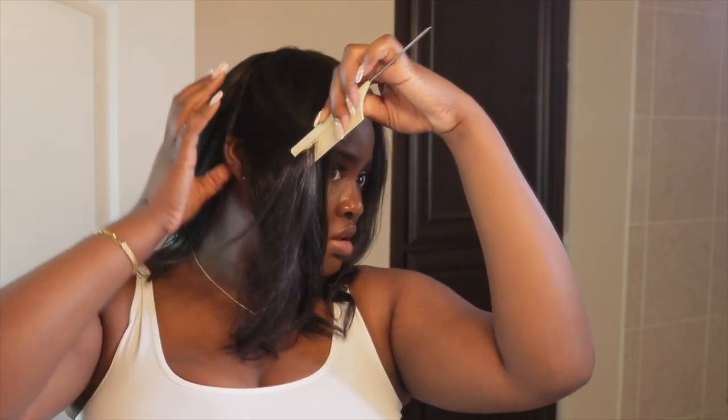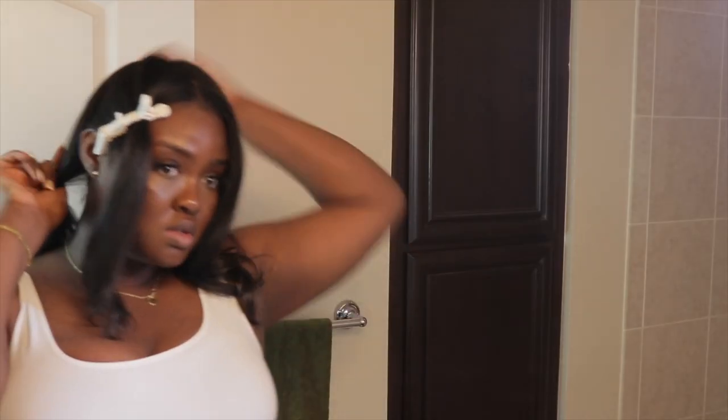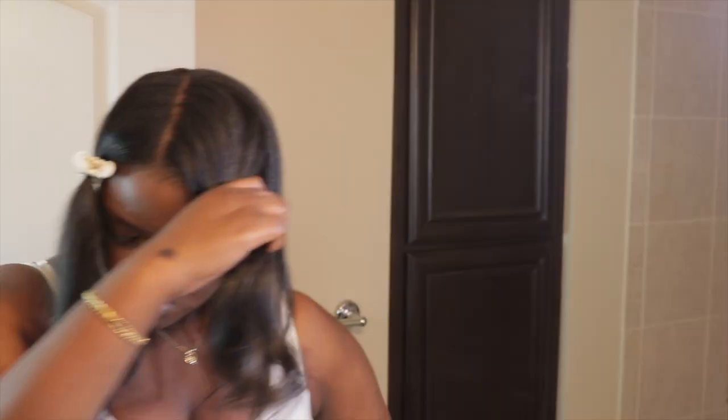So I got these satin rollers right here. I'm going to start off by sectioning my hair into four sections and clipping it out of the way. If you guys are interested in anything that you see me using in this video — all the hair tools, combs — I will link everything down below and it will also be available in my Amazon store.